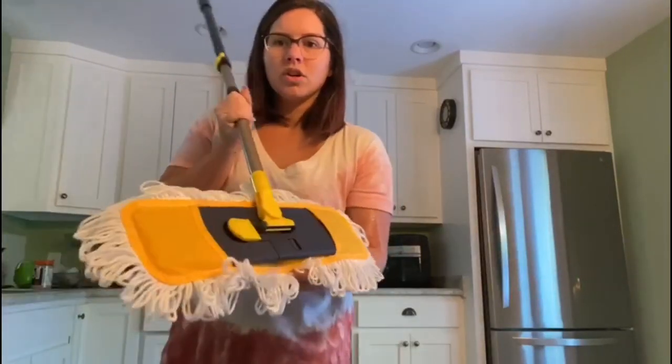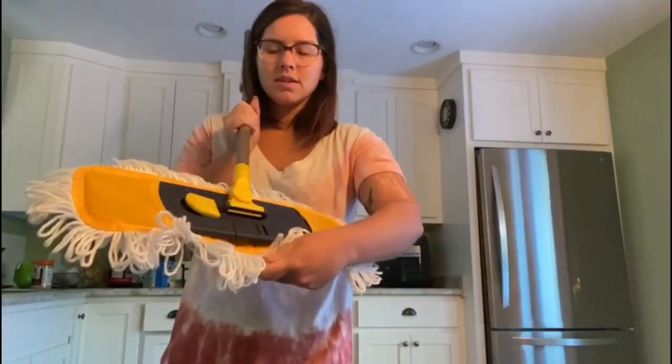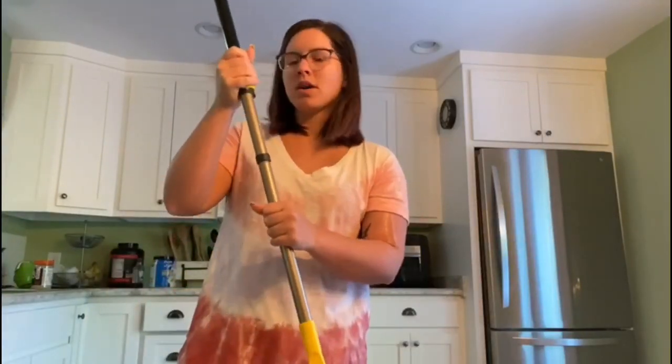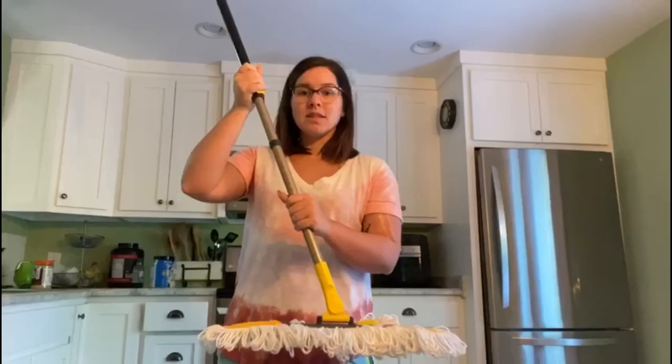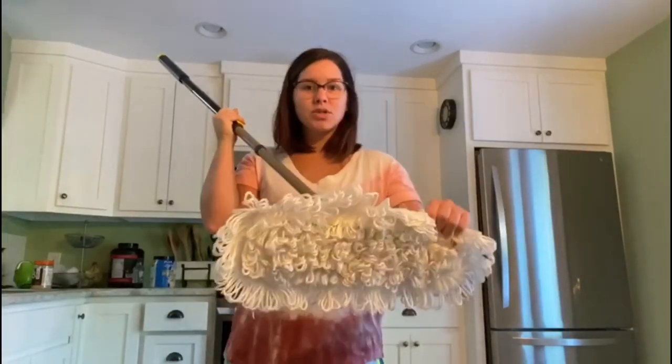You've changed your mop pad in less than 10 seconds — super, super easy. I like the adjustable length. My husband is 6'7", so when he uses this he's going to extend it all the way out, and I will shorten it all the way in when I go to use it.